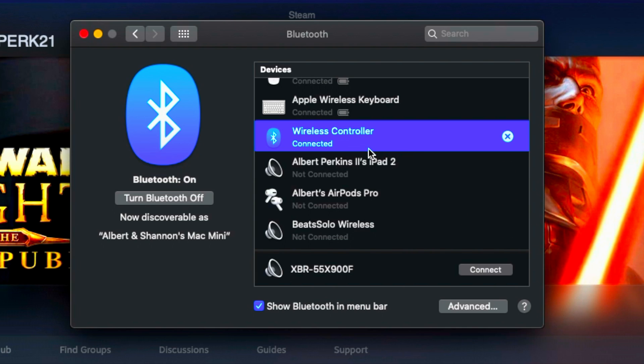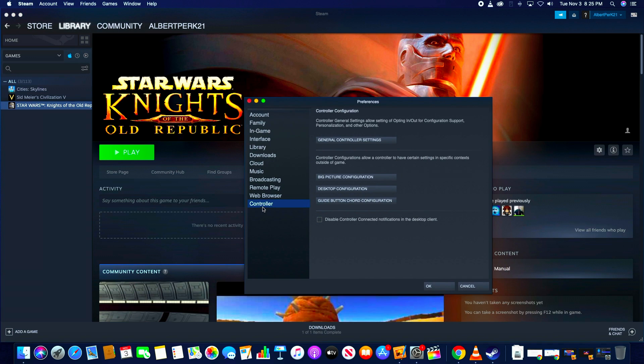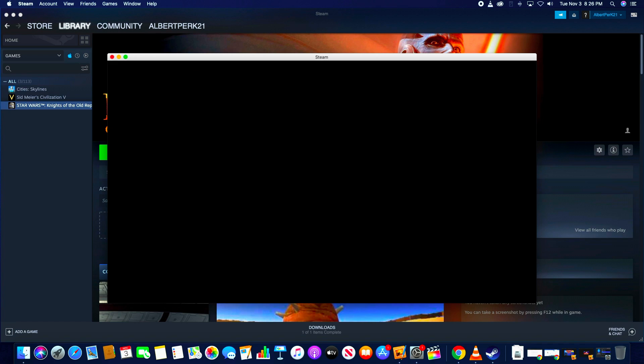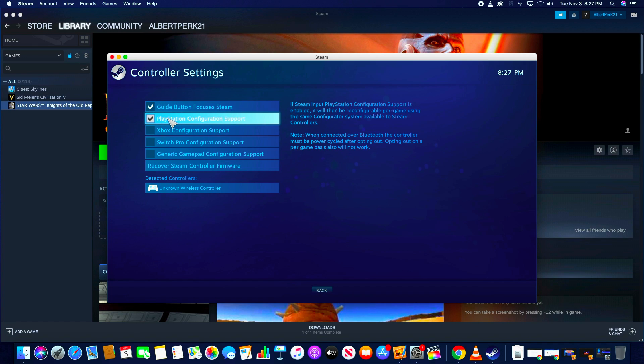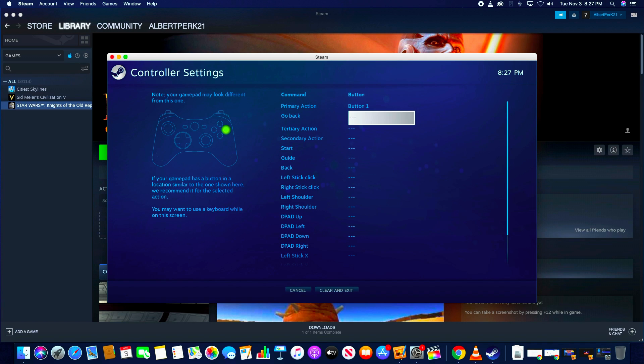Once that's done, in Steam all you need to do is go ahead and map your DualSense controller to Steam. Just go into settings, controller, and then select general controller settings. Make sure you have guide button focuses Steam deselected and PlayStation configuration support selected. Go ahead and select the unknown wireless controller and then from there you can begin mapping your buttons for Steam as shown here.